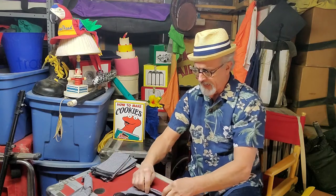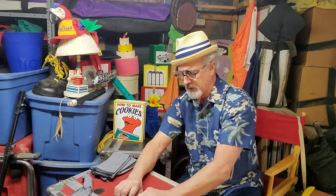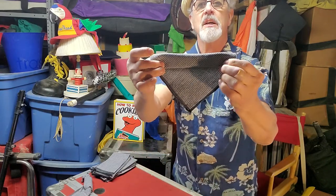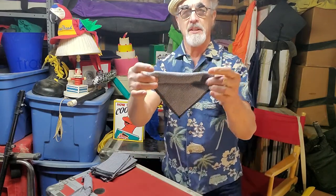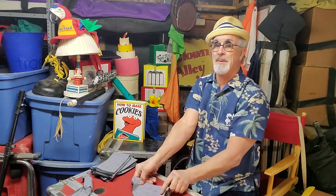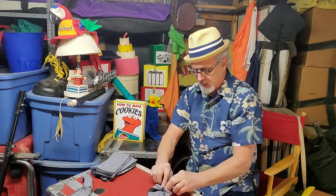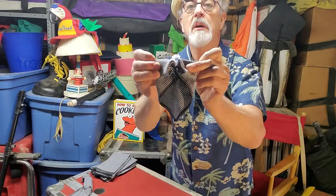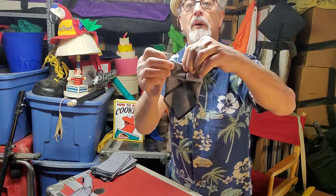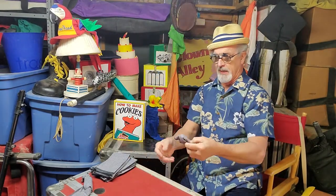Once you've done that, give it one, two, three, maybe four folds, so you have this — a roll in the front. I want to flip it over so the roll is on the bottom and fold both ends to the middle. Now you have this, both ends folded to the middle. Still looks like an envelope, but this is where it gets tricky.